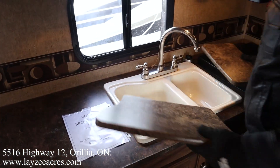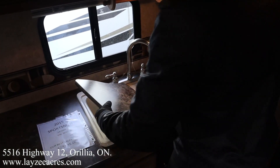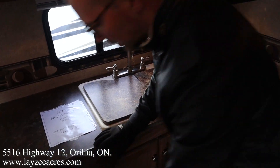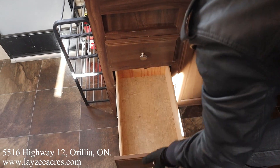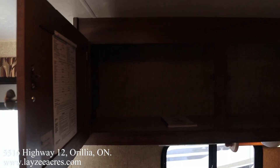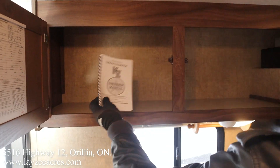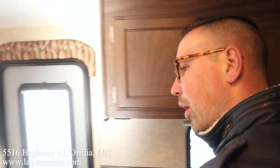We've got our 60/40 split sink with the sink covers — love to see it, nice and clean. Drawers in through here, kitchen window, and then plates and cups up across the top. Got an original Sportsman showstopper manual — love to see it.